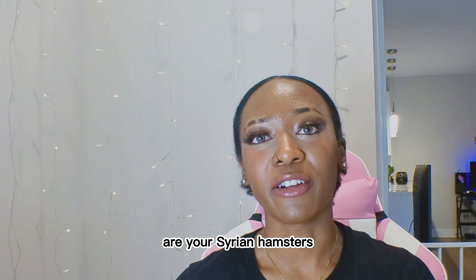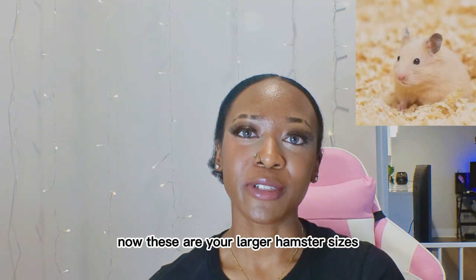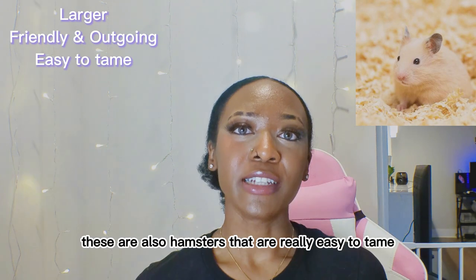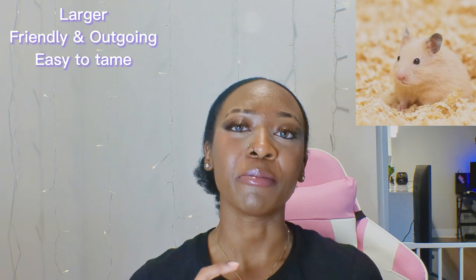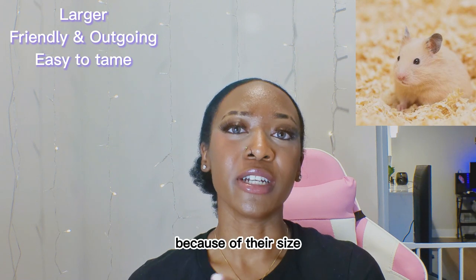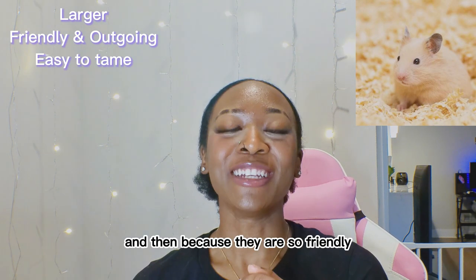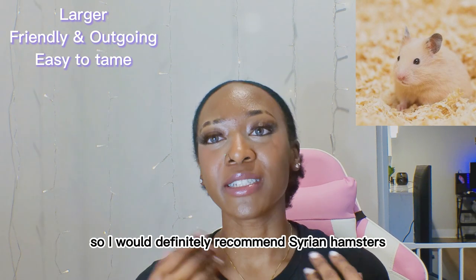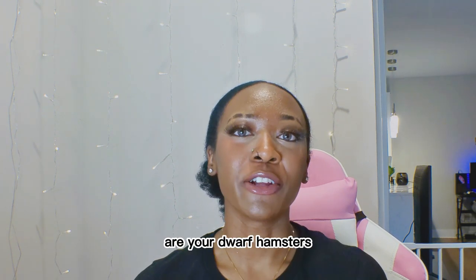The first one I'm going to talk about are Syrian hamsters. These are your larger hamster sizes and they are also more friendly and outgoing. They are easier to handle because of their size and their friendly nature should make them easier to tame as well.